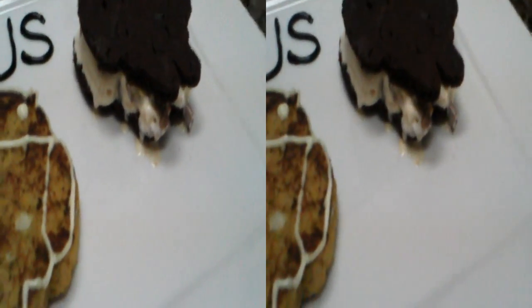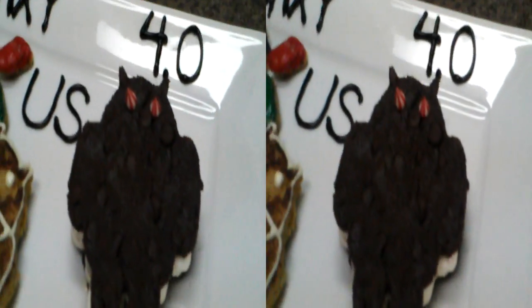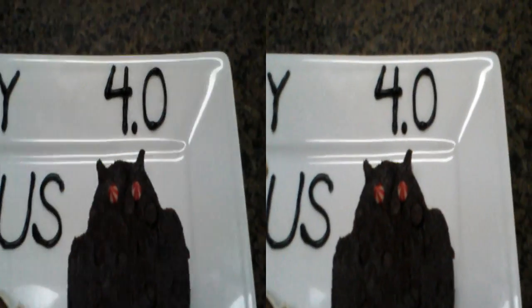And we've got an ice cream sandwich. You can see the ice cream starting to melt. All homemade, including the cookies. Well, we did buy the ice cream. The 4.0 is done in chocolate.